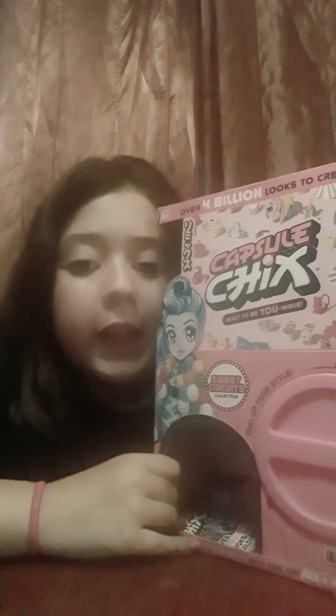Hello guys, today I am going to be opening a toy. This is already kind of open because it has a peel-off tape so I just took off the thing so the toy can come out. This is a capsule, its name is Capsule Chicks — I don't know if you can read that. It says Capsule Chicks, built to be unique.